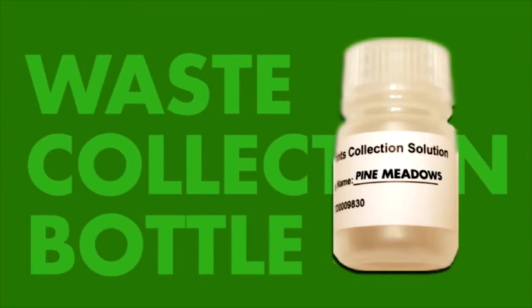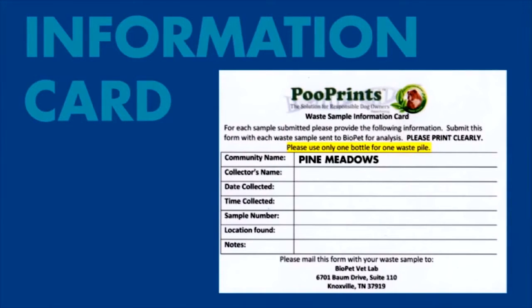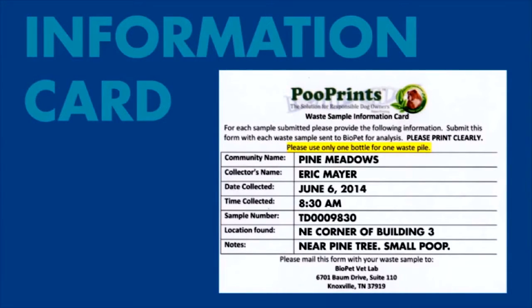First, write your property name on the waste collection bottle, and take notes on where you found the poo by filling out this card. This is important because sometimes you might have a dog on your property that is not registered, which could produce a no match. Good note taking makes it easier for the lab to help you find the poop-a-trator.